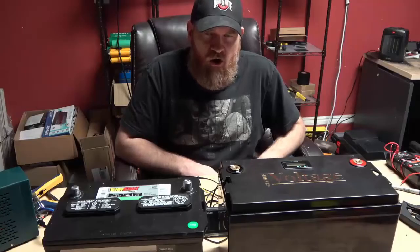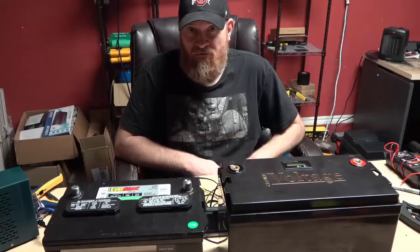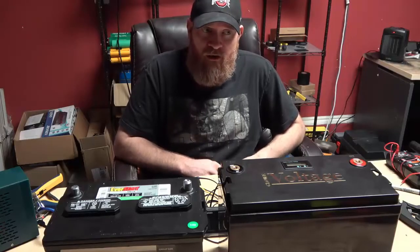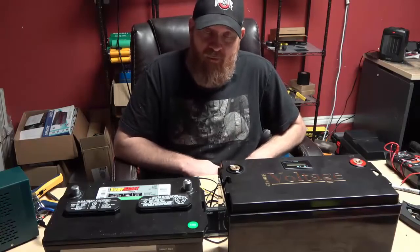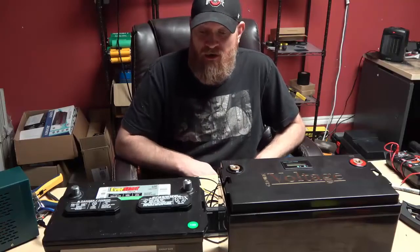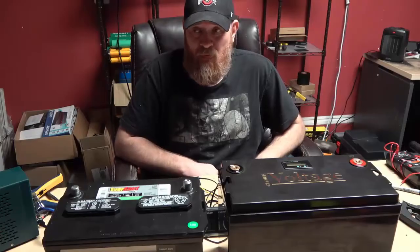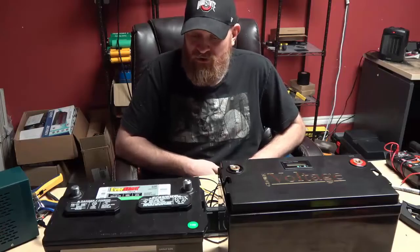Have you ever posted a question in a car audio group on Facebook or Reddit and are immediately inundated with conflicting information? This happens a lot and it seems especially prevalent in the car audio community. You ask a question, four different people answer, none of the answers are the same, none of them provide a reference. They all say 'trust me, I've been an installer for 10 years.' So it can be difficult to sort through the mountains of misinformation you'll receive. There are a lot of people who are naive on the subject and think they know, but just don't.